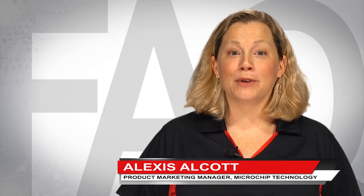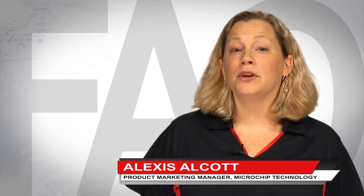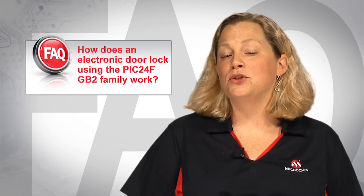Hi, I'm Alexis Alcott, Product Marketing Manager at Microchip Technology. Today, I'd like to address one of our frequently asked questions, and that is: how does an electronic door lock using the PIC24 GB2 family work?